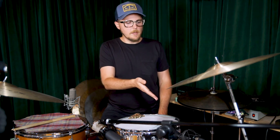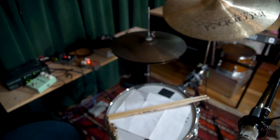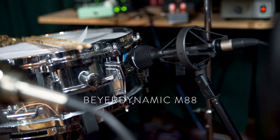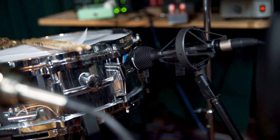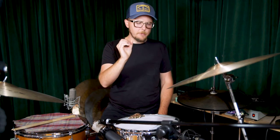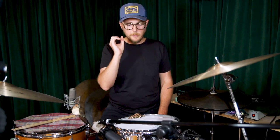I'm doing a slightly different thing with the snare drum today. I have a Beyerdynamic M88, and I'm aiming it right at the vent on the snare drum. I've seen other people do this but I've never tried it myself, and I gotta say I'm kind of digging it today.